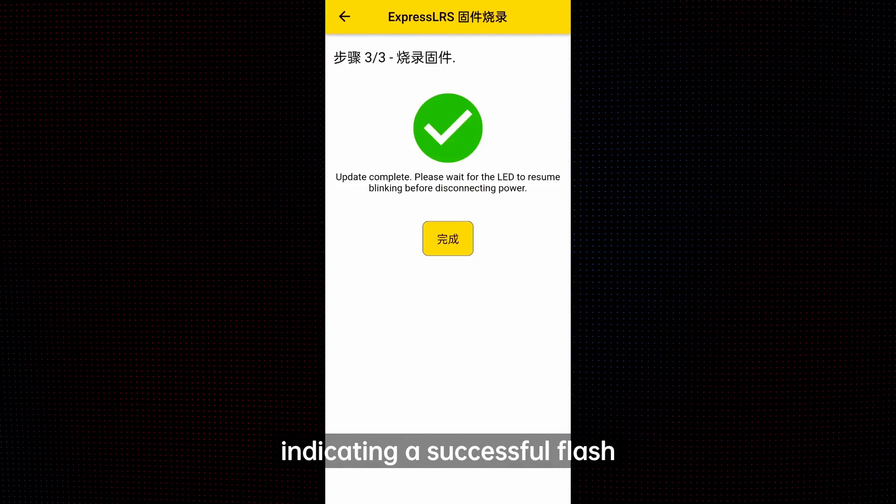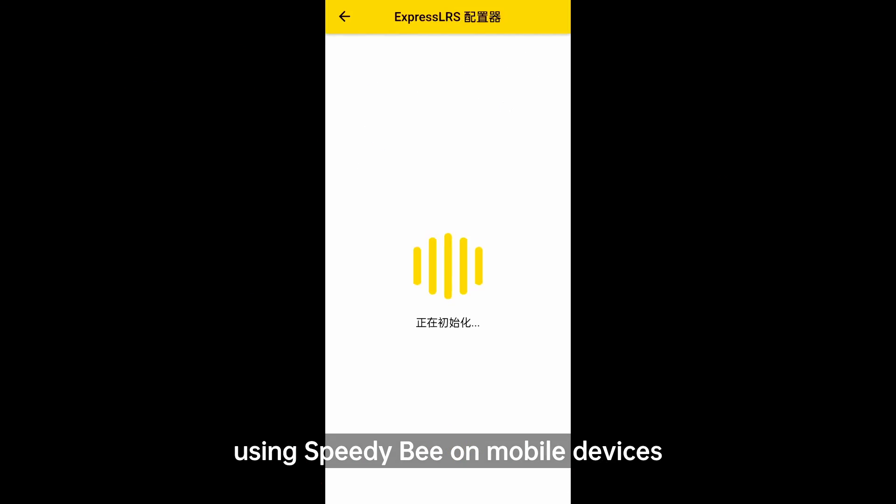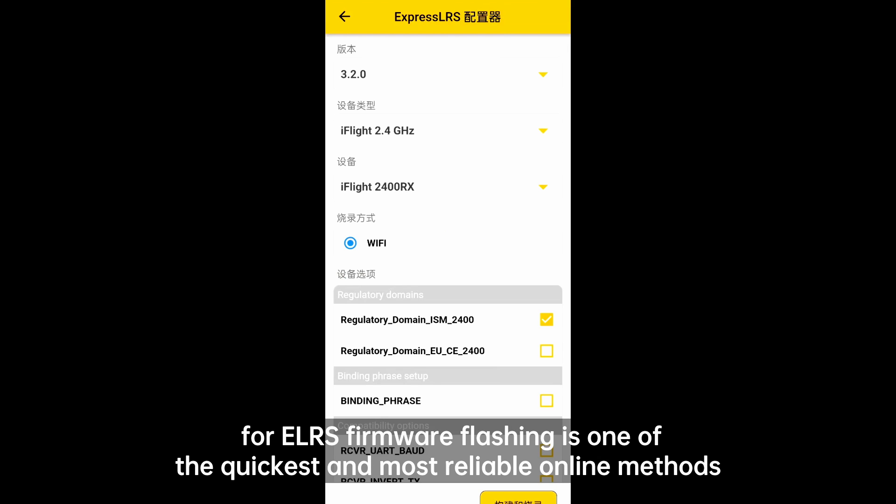Once connected, return to the app interface to begin flashing. Wait for the status bar to complete, indicating a successful flash. Lastly, a quick note: currently using SpeedyB on mobile devices for ELRS firmware flashing is one of the quickest and most reliable online methods.